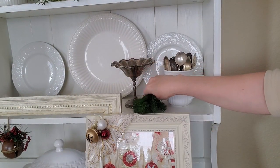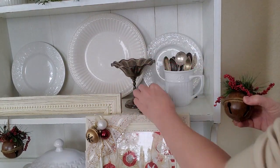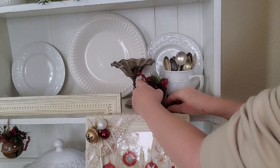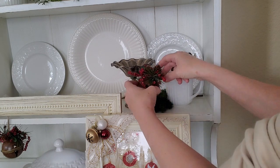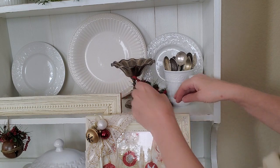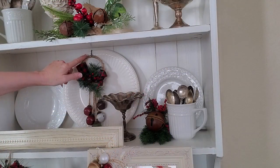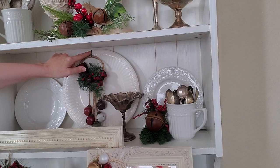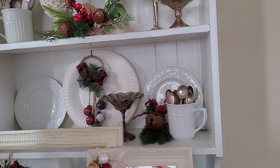I'm just going to stick in a little greenery pick here and another one of those ornaments. Sometimes you got to play with this to get it to stay — these things just do not cooperate sometimes. I think that will do it. Then I also want to do something over here; I have to go find something. I found this little door hanger with some bells on it and I just hooked it over the plate, and I still want to do something over here on the right.